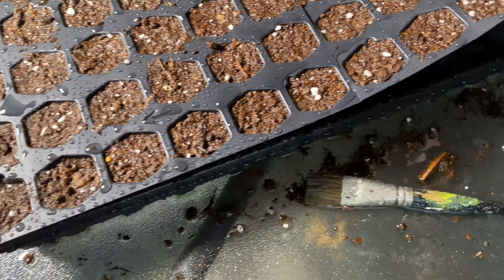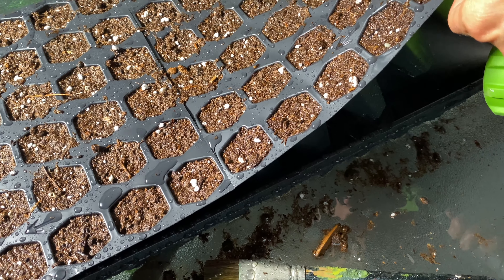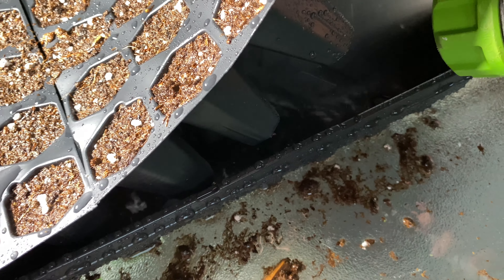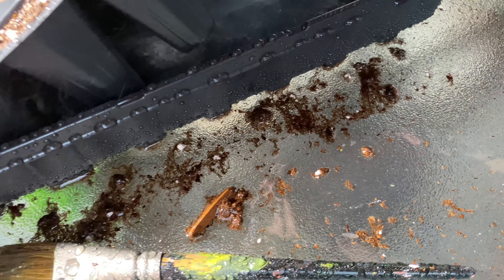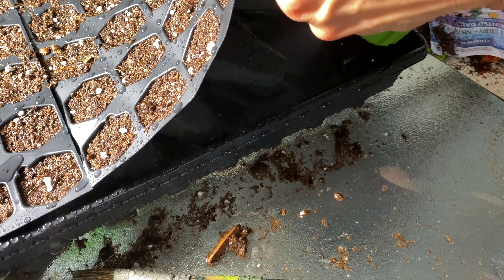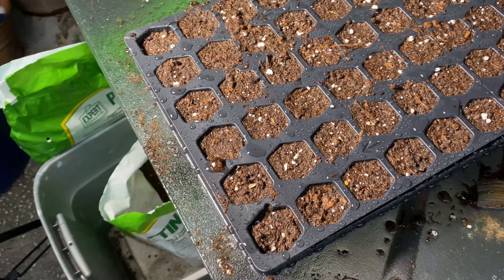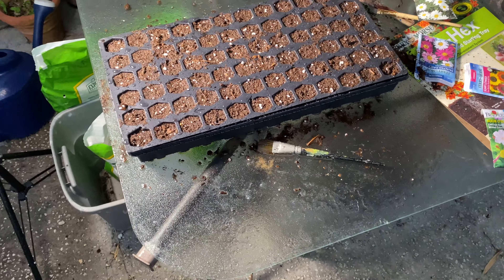That's probably about enough water on top. Now I'm going to put some water underneath in the outer tray — I probably should have done this before we started. We want the water to at least reach the bottom and touch the holes so it can draw water up from underneath. There we go, that's done.